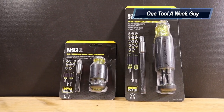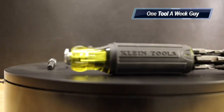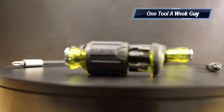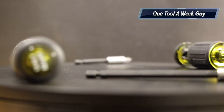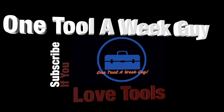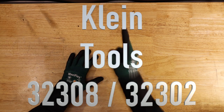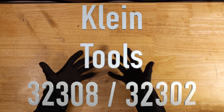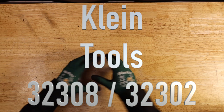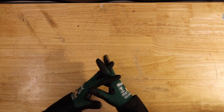Hey everybody, what's going on? This week on One Tool a Week, we're going to be taking a look at the Klein Tools adjustable link screwdriver. If you haven't heard about it, stick around. Thanks for tuning in to another video of One Tool a Week. If you're new to the channel, we take a look at tools every week, so if you love tools, go ahead and hit that subscribe button.